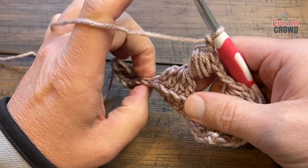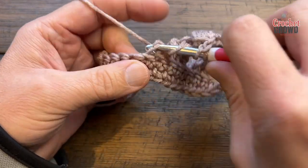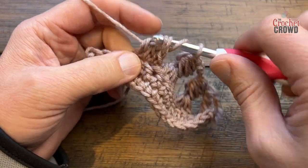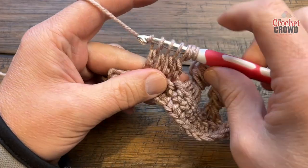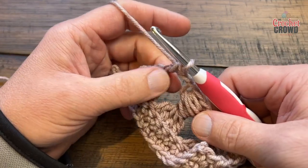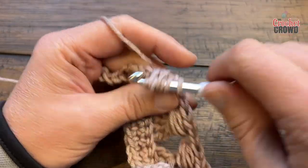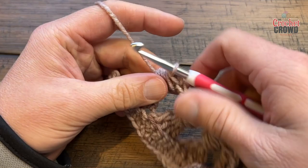I'll demonstrate one more time at a quicker speed. Yarn over twice and do the next four as a shell stitch, going in four times. Once you've done it four times, yarn over and pull through just those four. Then yarn over pull through two and two. Now wrap the puff stitch around this space: yarn over and around once, twice, three times, four times. Yarn over and pull through everything, then chain two to move on.